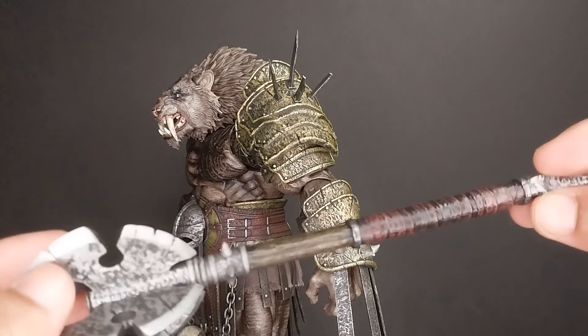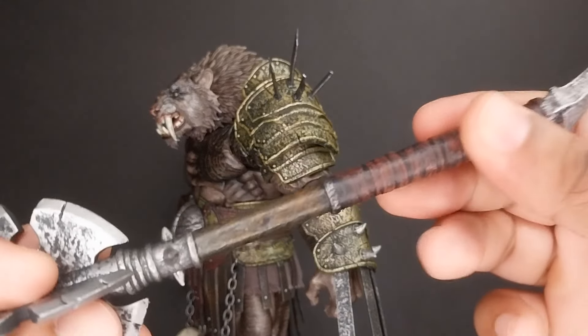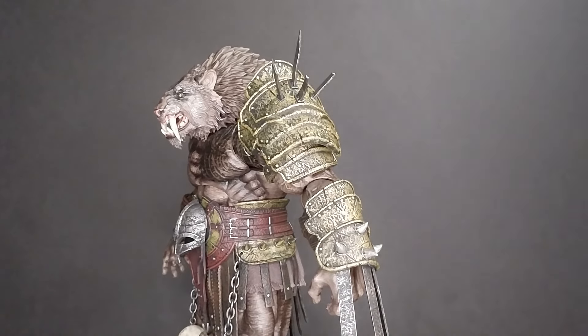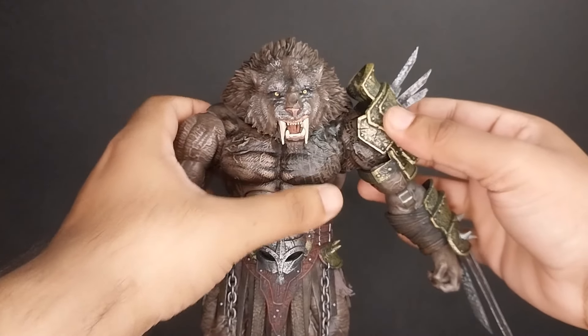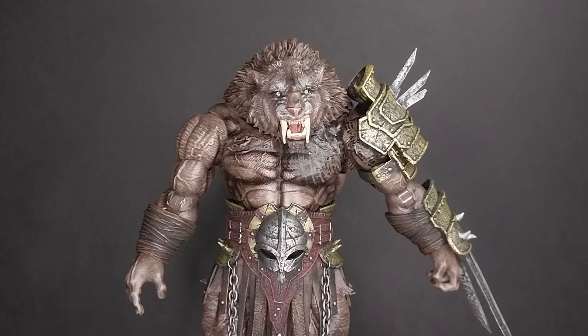He also comes with this giant kind of bladed mace weapon, which looks great and feels very robust — this one does not feel like it's going to break. Very nicely done. In terms of accessories, I'm going to give him a 4.2 because the armor pieces themselves are pretty solid, but the little detailed pieces are just very prone to breaking, which is unfortunate.